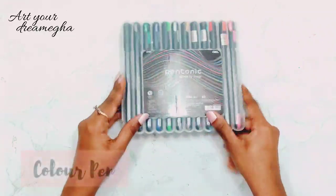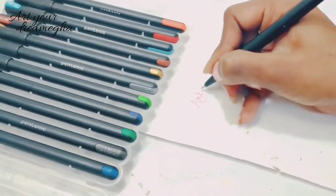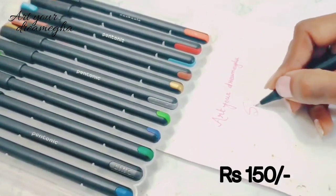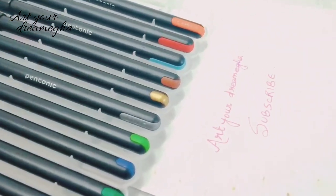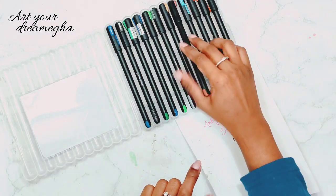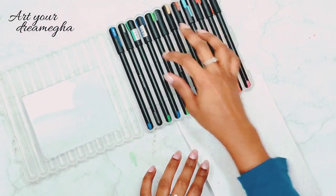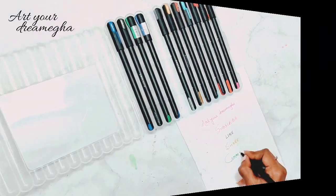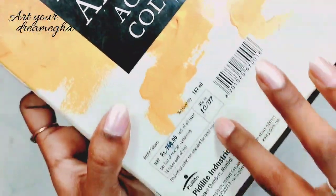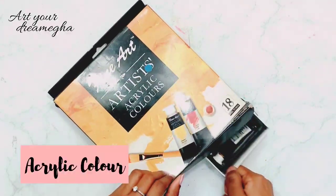Next, I have these Pentonic color pens, which come in a set of 12. I love their body design and you can see how smoothly they write. Do subscribe to my channel and don't forget to hit the bell icon. If you liked this video, do like and share as much as you can, and comment what you liked the most. As I mentioned at the start of the video, I will show you some of my old colors.